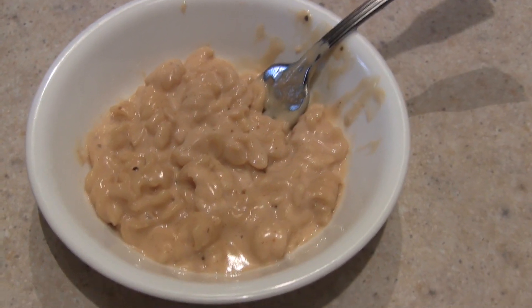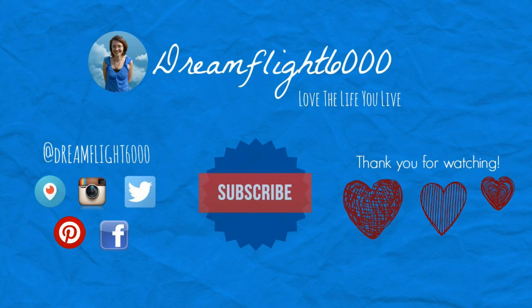Thank you for watching. We will see you next week.